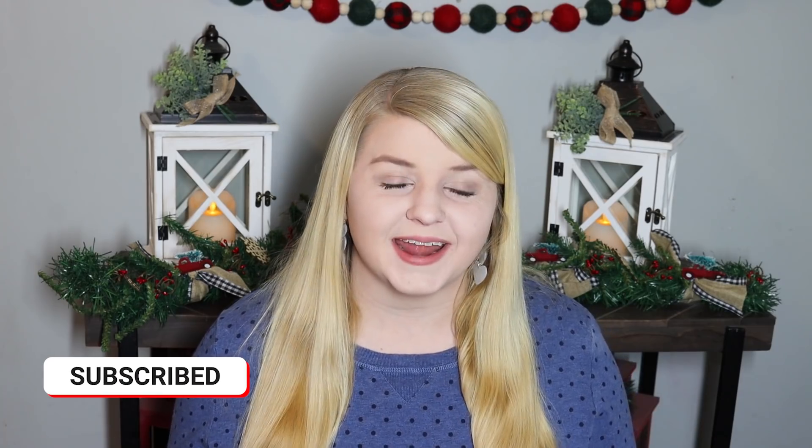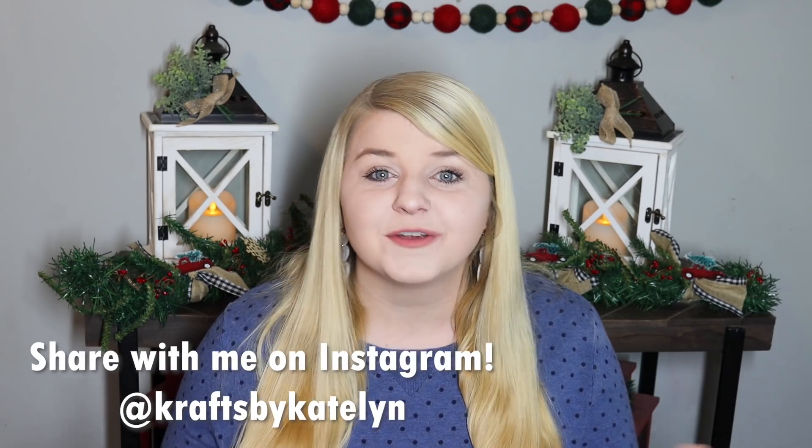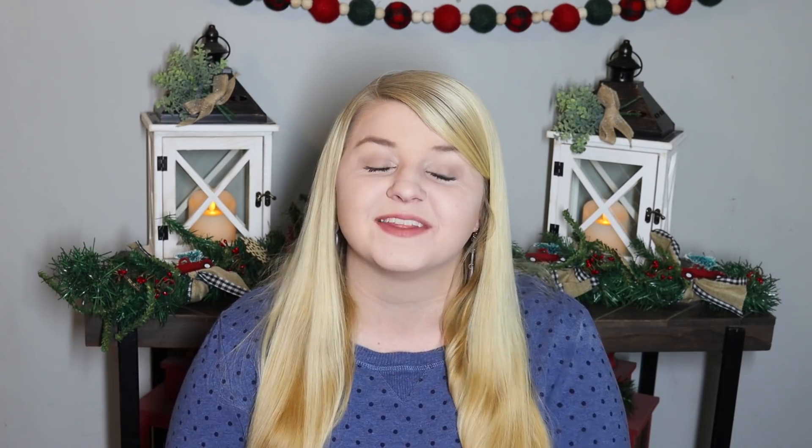Don't forget to hit that thumbs up button. Make sure you are subscribed if you're not already, and let me know in the comments down below if you've created something using one of these gingerbread houses. Let's leave some inspiration for everyone else, especially if you make something different than I have today. But without further ado, let's go ahead and jump into crafting and see how I ended up using these adorable little gingerbread houses.